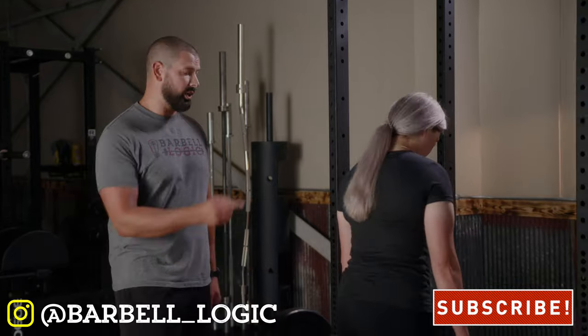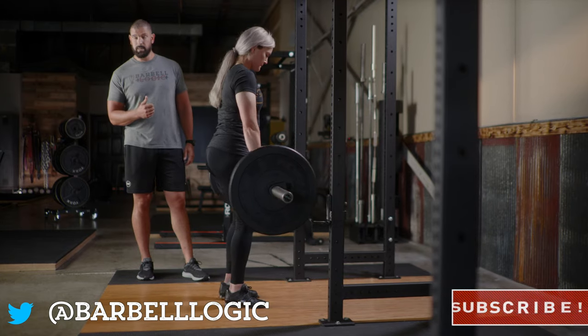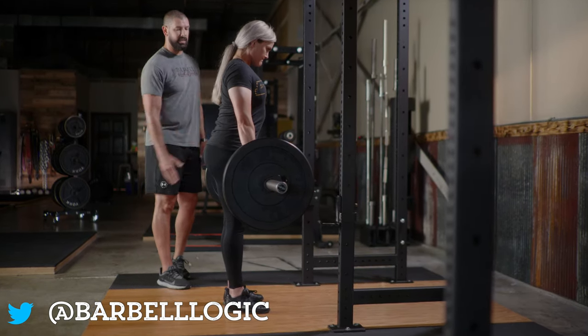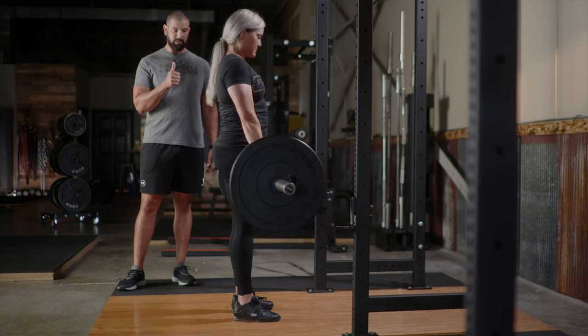The difference with the RDL is that it starts from the top. We're going to set the bar up in the rack, unrack the bar, take a small step backwards, and then from this position we're going to take a big breath, set that back nice and tight, and reach our hips back until the bar gets just below our knees, then come right back up.